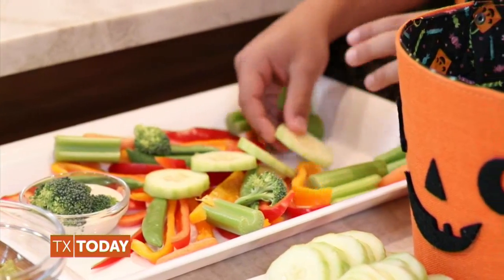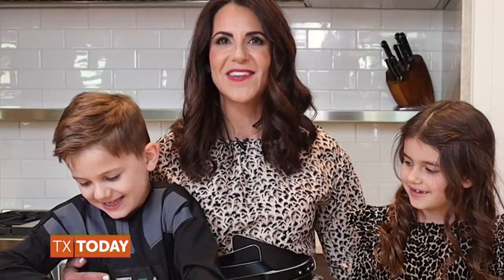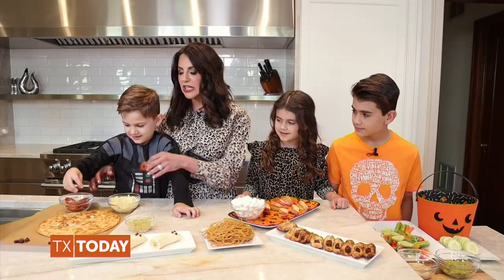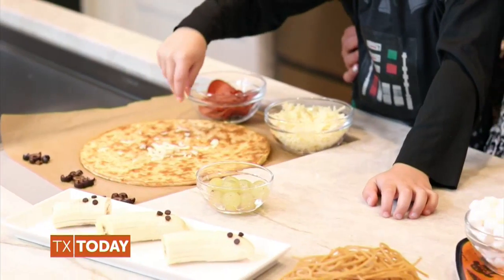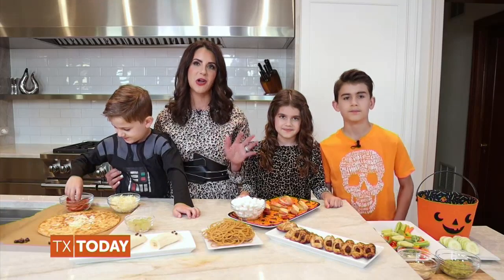While Landon is making our veggie skeleton, Austin, I want you to decorate our spiderweb pizza with jack-o-lantern pepperonis. Make it look like a spiderweb. This really is such a fun way to get your kids in the kitchen. You want to make sure to include protein-rich foods the day of Halloween to help balance out all those sugars, and it really does help keep their bellies full much longer.